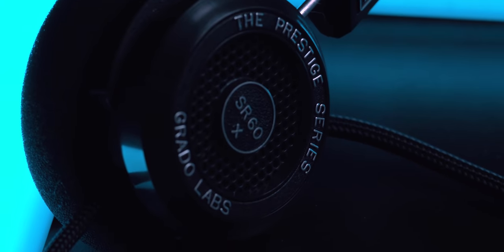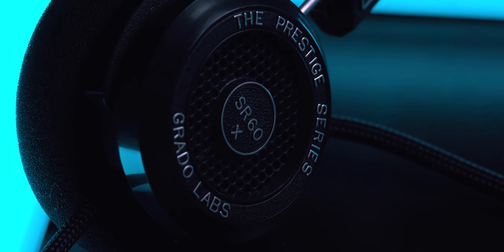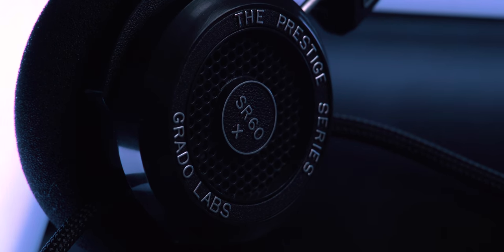Grados are not particularly known for the most stunning build in the world, but this is also a pretty inexpensive headphone. The SR60X is around $100, with its big brother the SR80X being a little bit more. These have the S-pads on them by default, making them on-ear. They tilt, they swivel — they don't tilt a ton — and they are held up and down by a friction mechanism.